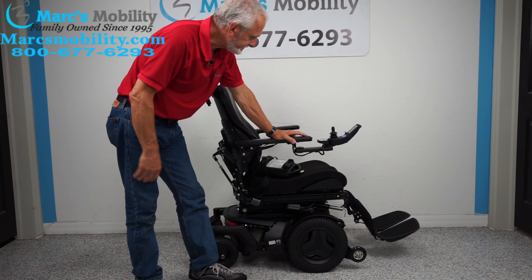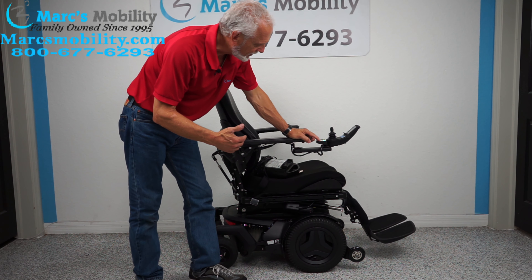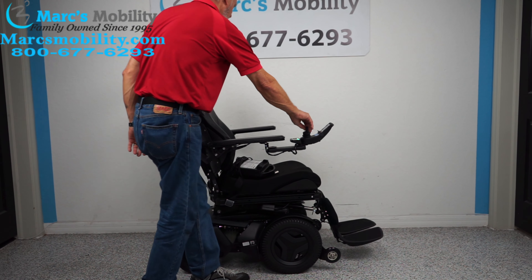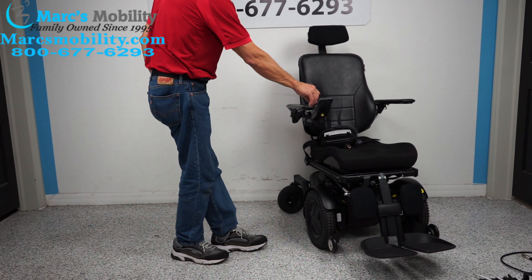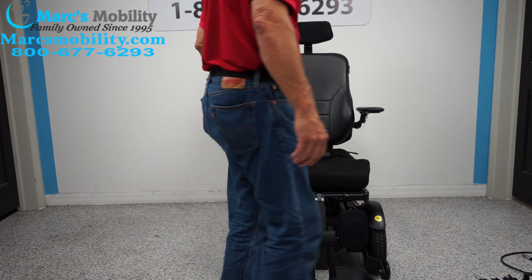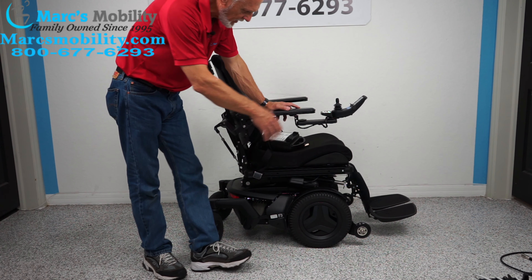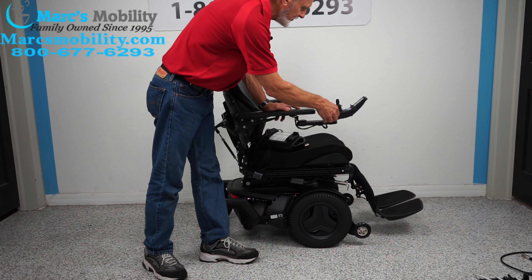We're going to turn the power back on. I'm going to bring the legs in right now. So if you're in the house, bring the legs all the way in like that, and then you can just turn in a circle. This chair will turn in a complete circle the way it is. If you're outside, leave your legs out like this for more clearance.